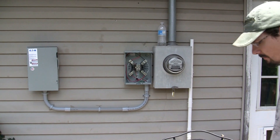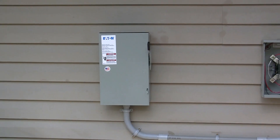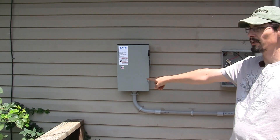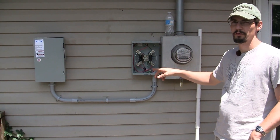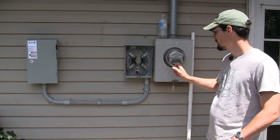The job is almost done. There's the AC disconnect — this is the disconnect coming from the inverter. And then this is where the new meter will go, a feedback meter. And this is the old meter.